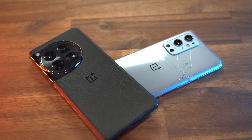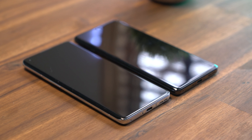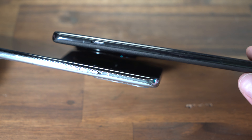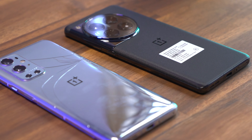This is the new OnePlus 12. I've been testing it for the past three weeks, and I previously came from the OnePlus 9 Pro. In this video, I'll be showing you why I think it's worth upgrading. We'll be looking at build quality, cameras, internals, OS, and accessories. Let's get started.